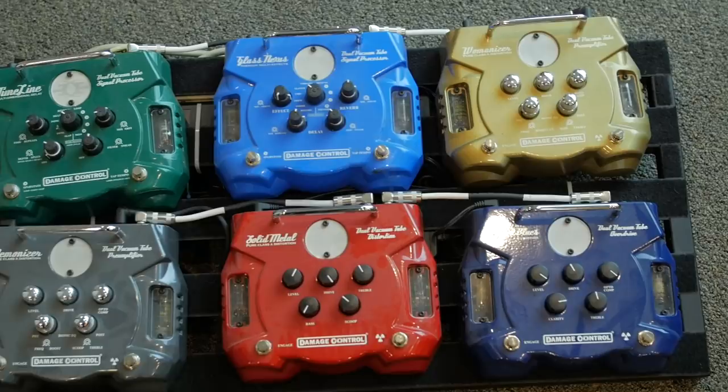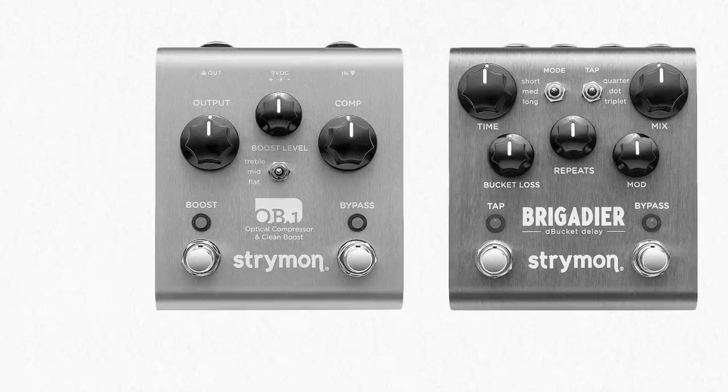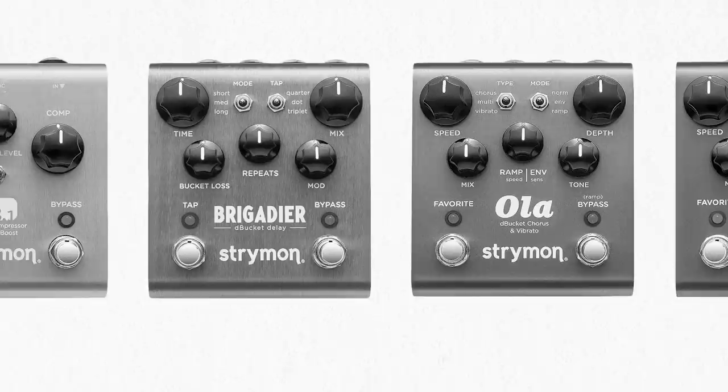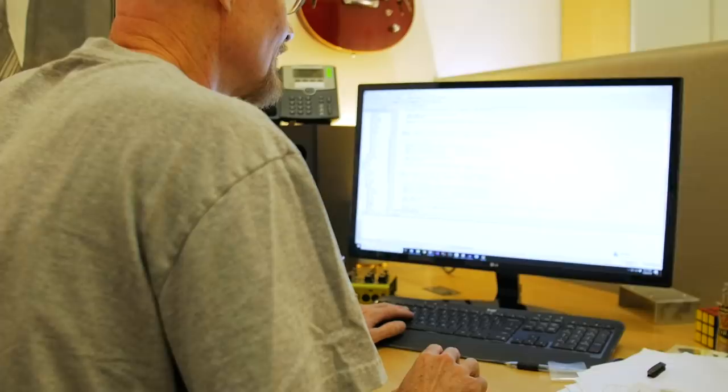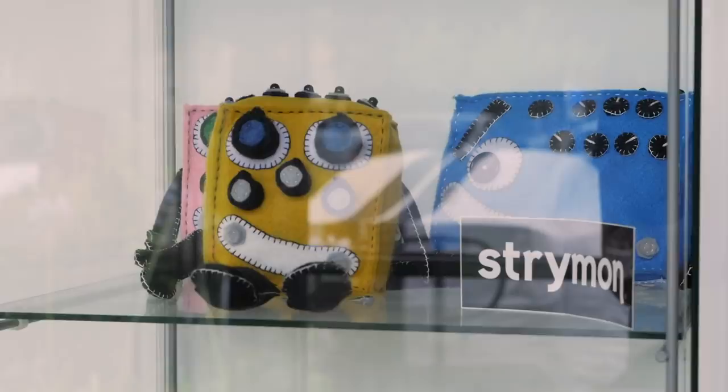We developed several products under the Damage Control brand name - they were all tube products, and then we branched into hybrid tube and digital products. In fact, the Timeline originally was a Damage Control product. So the first pedal was the Obi-Wan, which was an analog compressor. Then we came out with a series of digital pedals: the Brigadier, the Ola, and the Orbit. What people probably don't see is that we had kind of a two-year incubation period to get a lot of the core technology ready. So we just fired off a whole bunch of pedals because we had that big time to develop all this core technology.